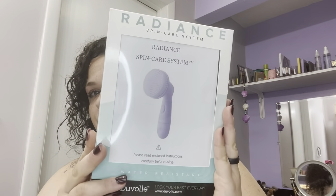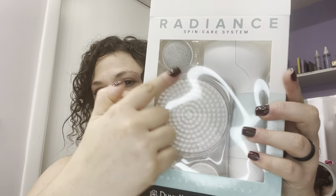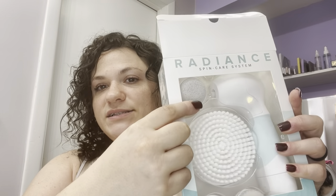So I got this in the mail. The instructions I kind of put in front of it, but it's the Radiance Spin Care System. Here's what it looks like when it first comes in the mail. You get four different kinds of applicators: a pumice stone, a body cleanser, a face cleanser, and a face exfoliator. So you get four interchangeable accessories — a facial cleansing brush, a facial exfoliation brush, a large body cleansing brush, and a pumice stone. It deeply cleanses your skin with a rotating movement to achieve cleaner and more vibrant skin over your whole body.